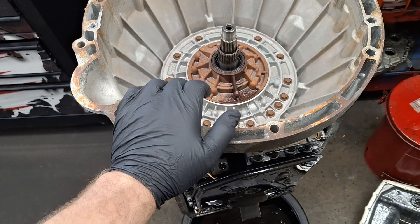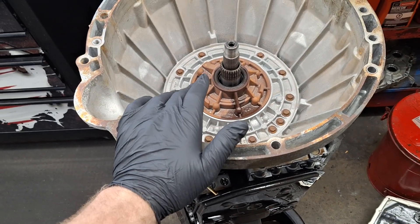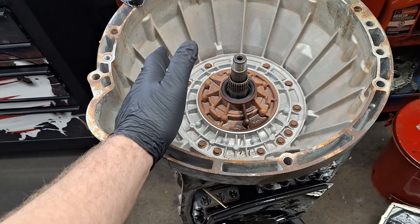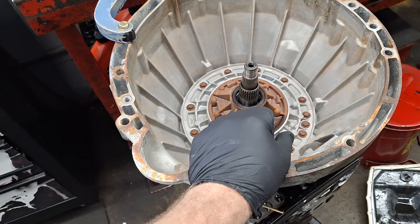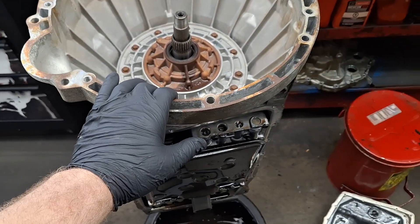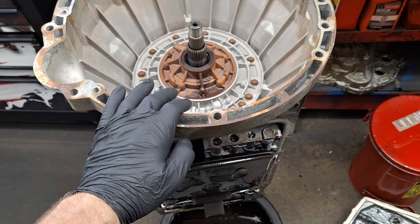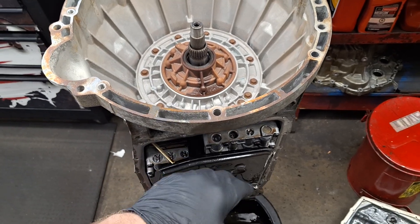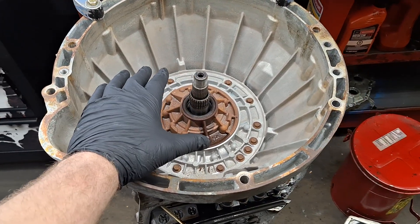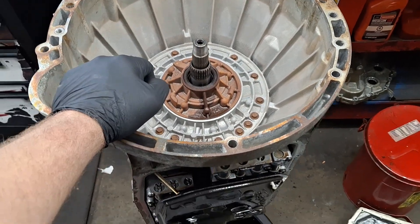Normally these are rock-solid transmissions. I don't really see many issues out of them aside from some torque converter shudder in the vans, but you can flush the transmission and use Lube Guard Shutter Fix after flushing and that takes care of the shudder issues. I haven't really been in too many of these aside from the lead frame area, so some of my terminology might be a little off, but let's tear this down and see what we find.